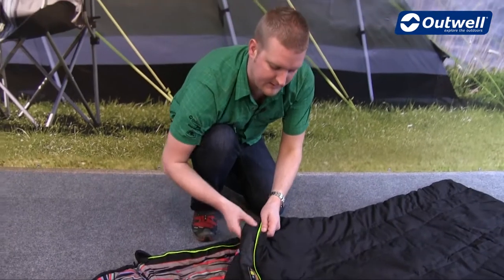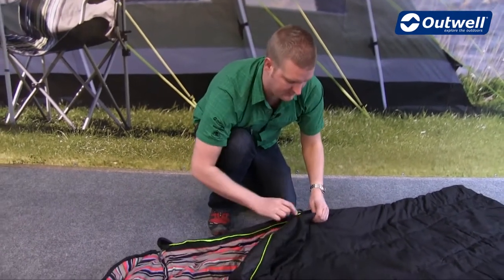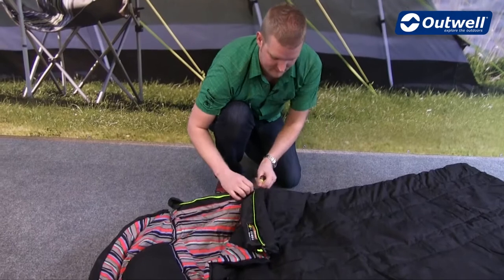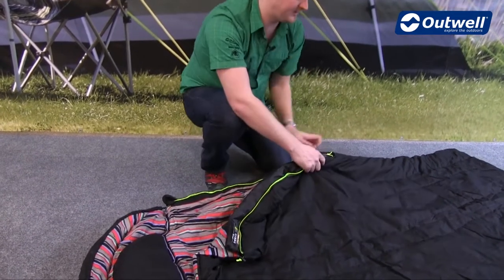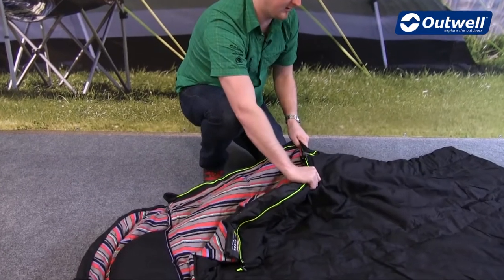We also have the Outwell anti-snag guard on here just to stop the zipper from catching on any material on the inside. You'll also see that we have luminous piping here as well, and the zip has an auto lock feature on here too.